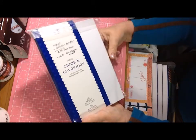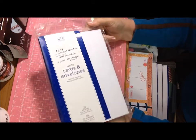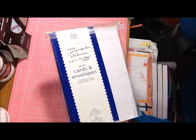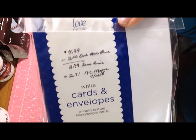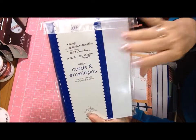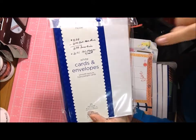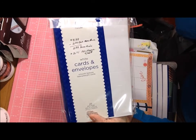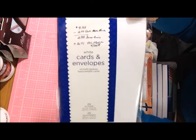I was almost out of A2 cards and envelopes. Not all their envelopes and cards were on sale, but these were — it was like a value deal, regularly $4.99, with $2 off making it $2.99, and I got a little further discount, paying $2.71 for 25 cards and 25 envelopes. I didn't think that was too bad. I only got one pack.